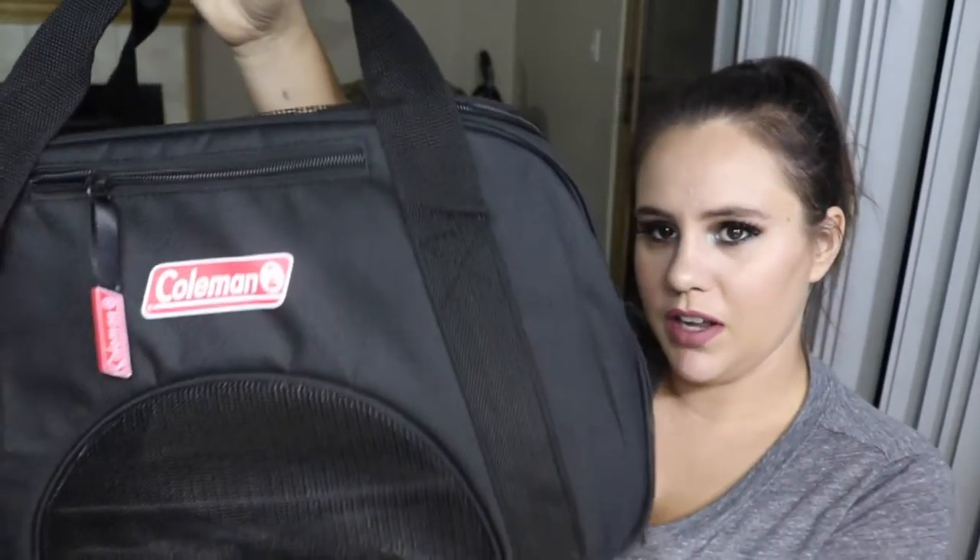Hey guys, welcome back to my channel. Today's video is going to be a review on this pet carrier.